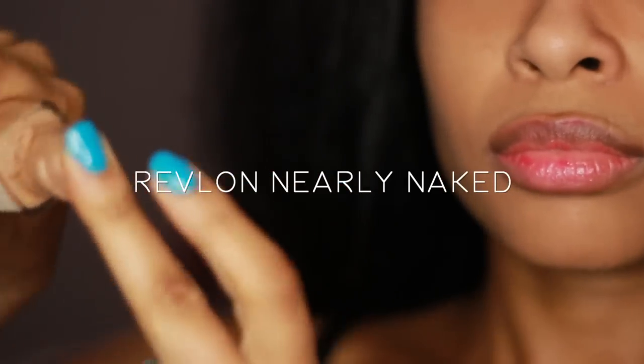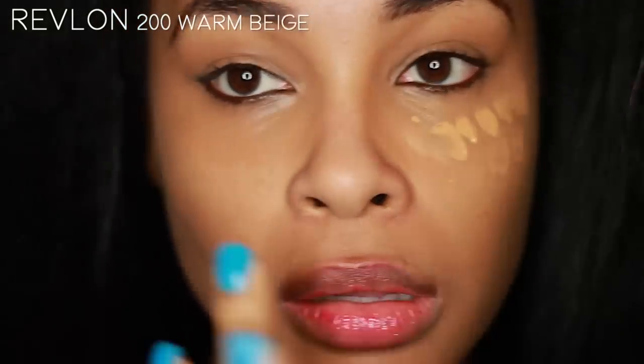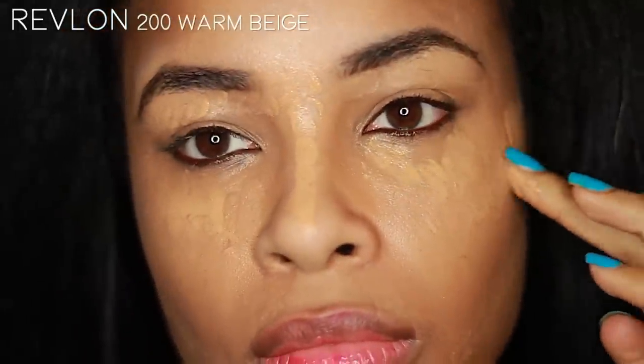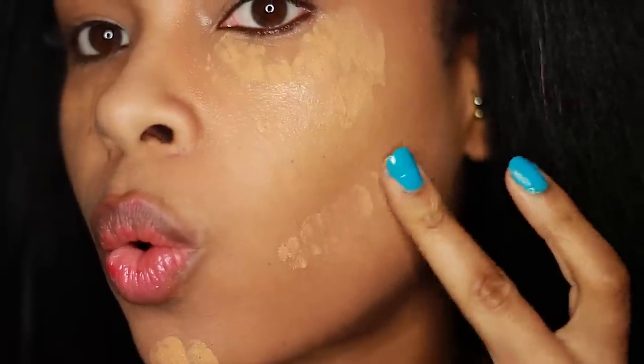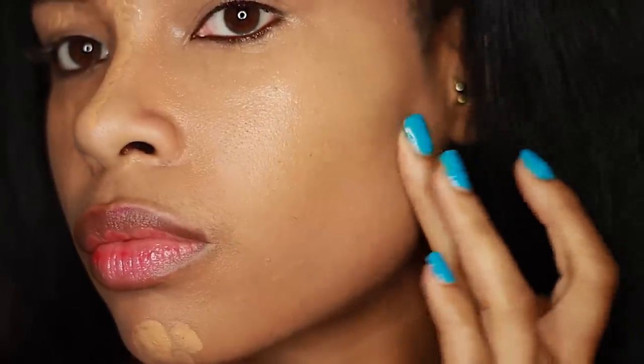Revlon Nearly Naked in the shade 200 Warm Beige is my foundation of choice. I love it because it matches my skin tone to the T. I'm applying this product on where I'm going to be highlighting, so that includes my cheekbones, nose bridge, chin, and directly under the hollows of my cheeks. If you really want to get that face right, honey, this area is very important because it will make your cheekbones pop — and I'll show you how later. Just make sure to highlight it first with your foundation.